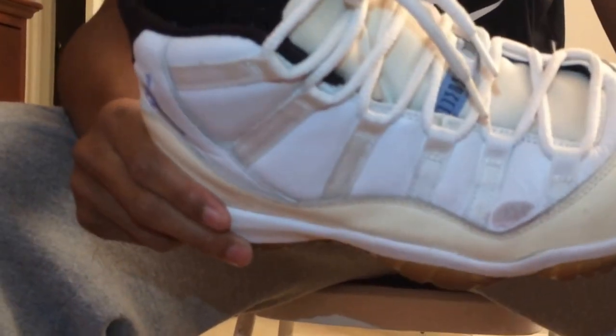Starting off with this shoe, it's starting to turn tan a little bit from age. The tongue kind of looks yellow — you can see it through the laces. There's some creasing going on in the back and the sole is super yellow. On the inside of the shoe, what they did back in 2001 was put the Nike Air branding on the inside instead of the Jordan logo, which kind of threw me off when I first looked inside.